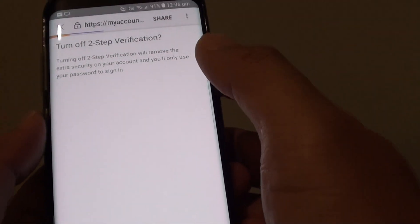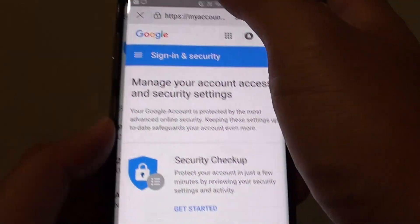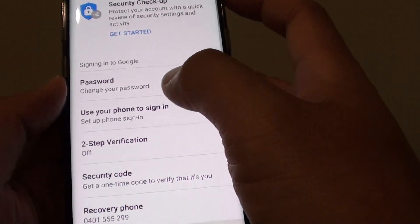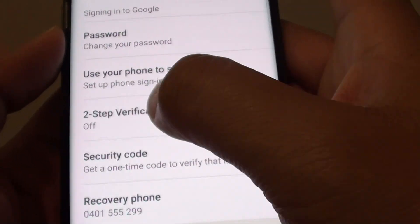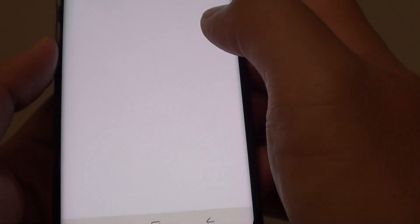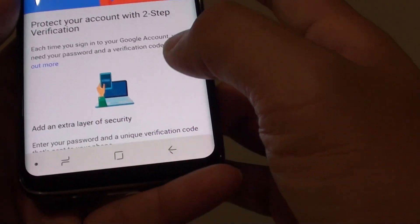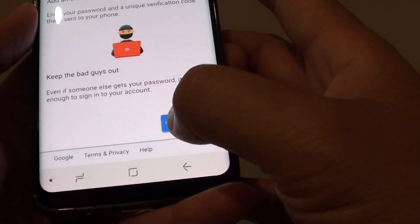Now if you want to secure your account you need to turn it on. So let's go back — at the moment you can see it is set to the off status. Tap on that one. There is some information here, so we can tap on Get Started.